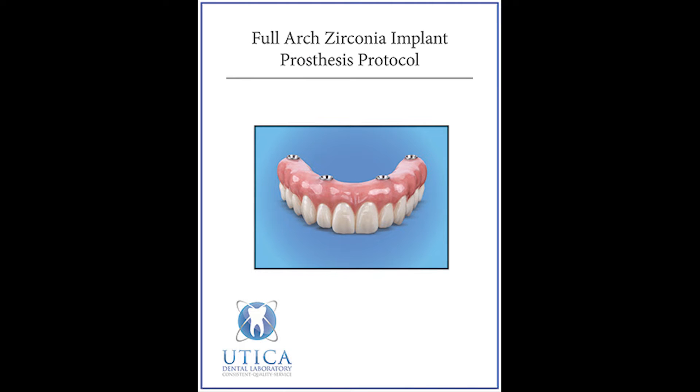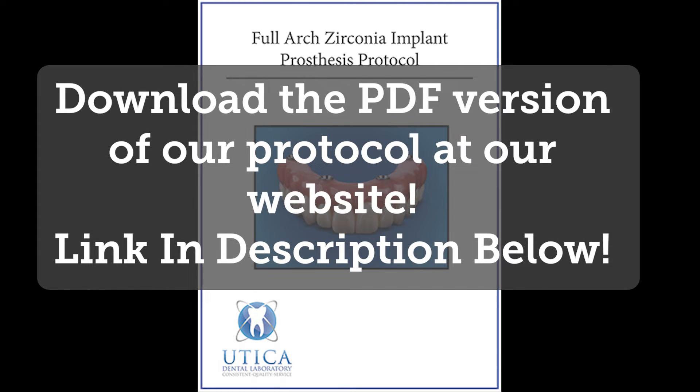The following is a copy of our Full Zirconia Arch Implant Prosthesis Protocol. The original version was created for an all-on-four approach, but can be amended for any number of implants. A special thanks to Dr. Brian Jackson of Utica, New York, who helped us put together the protocol. A full version can be downloaded from our website, uticadentallab.com.